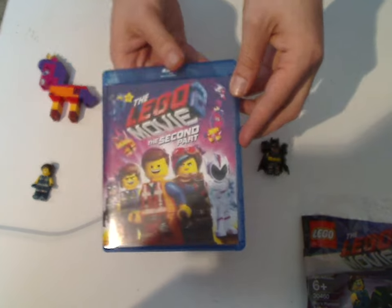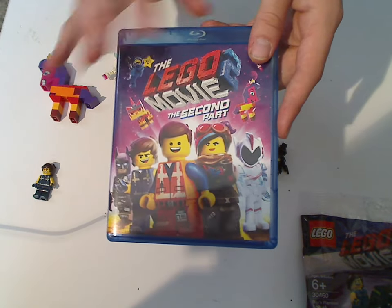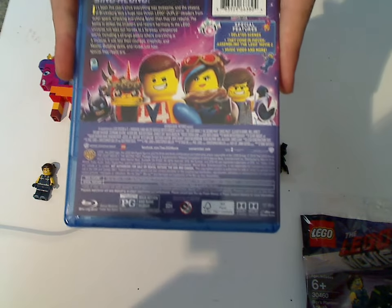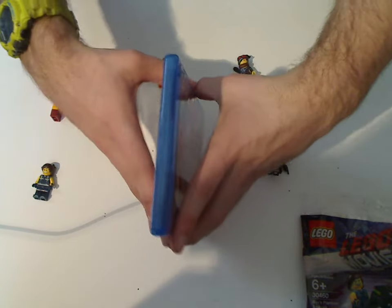But look at the actual case — this is what you'll get in stores, but often times it'll have a slipcover to it, unless you were lucky to get it with the slipcover. And there's the spine, and there's the back, and some similar stuff, or a lot different.